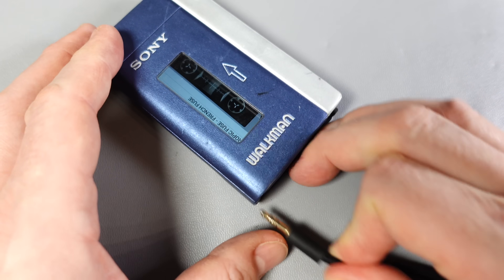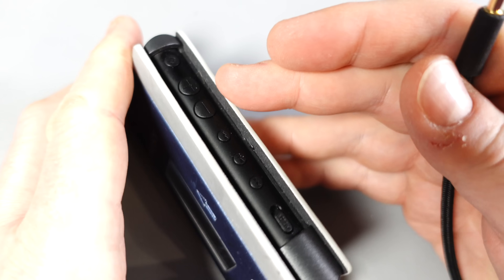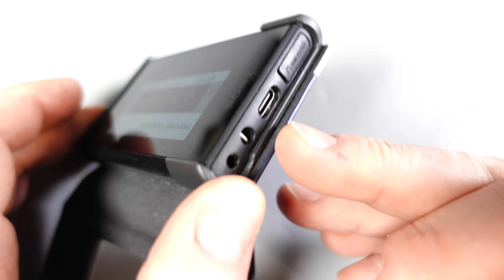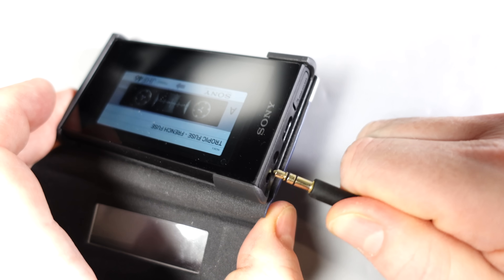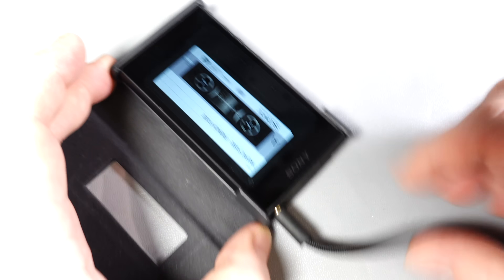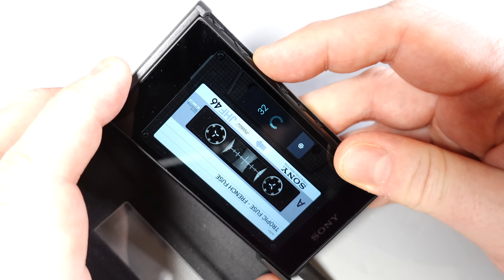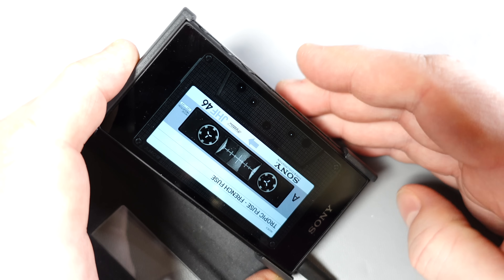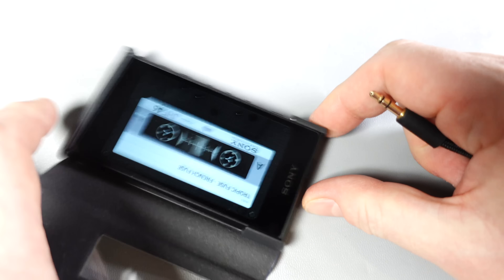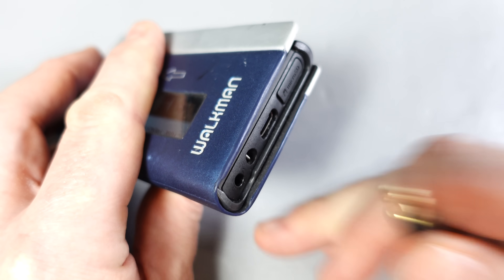I've just realised where the confusion comes from: you CAN use a headphone output as a line out — you just want to make sure you turn your volume down to something suitable for your equipment so it's not overloading it. But it doesn't go the other way. So a headphone output can serve as a line out as well as a headphone out, but you cannot use a line out as a headphone out without amplification.